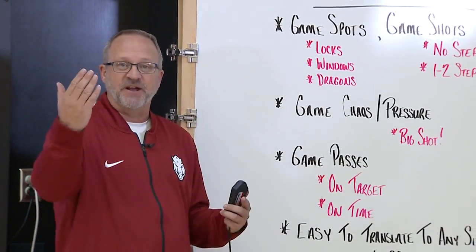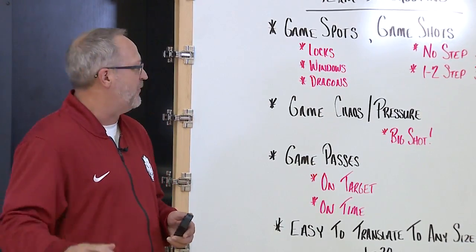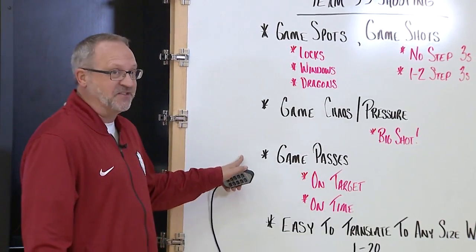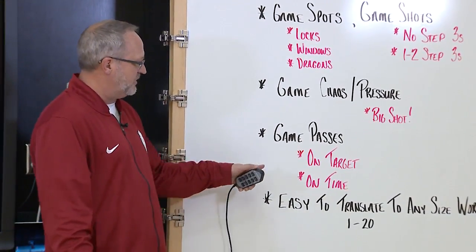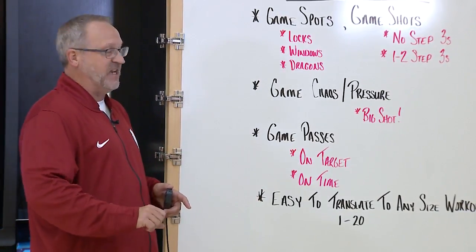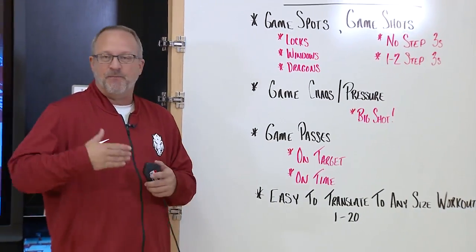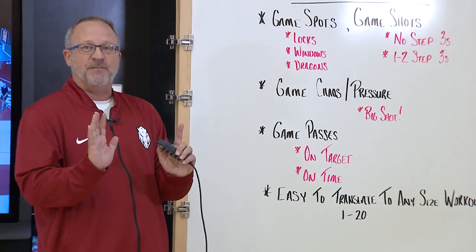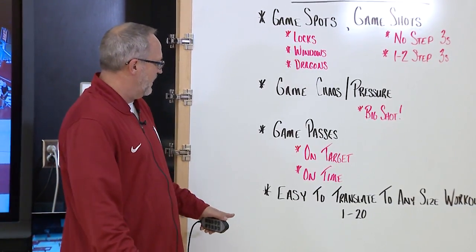So game chaos — we're getting our own rebounds, we're passing, we're utilizing very few managers maybe for long rebounds, but really trying to create some chaos with the drill as well. This is a passing drill. We've started using every drill to become a passing drill. These passes need to be on target and on time — crisp, in what we call the strike zone. The more shots you get, the more chance you have to win this drill, and better passes obviously leads to better quality shots.